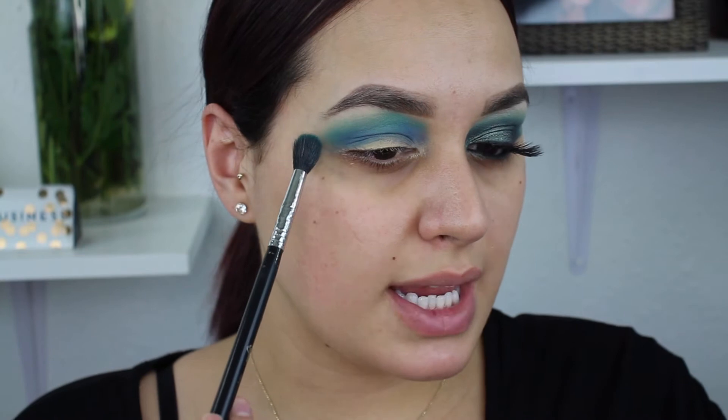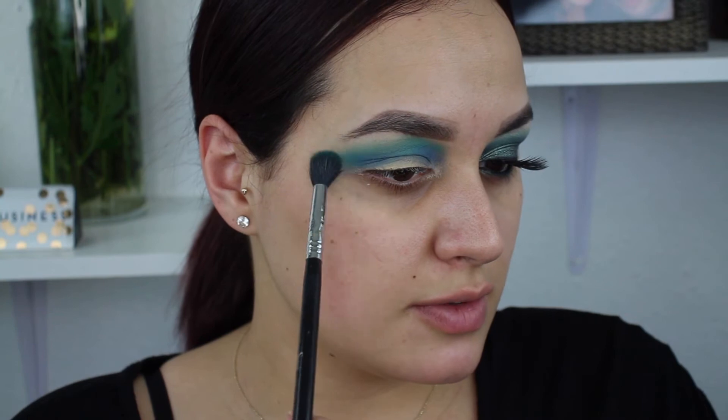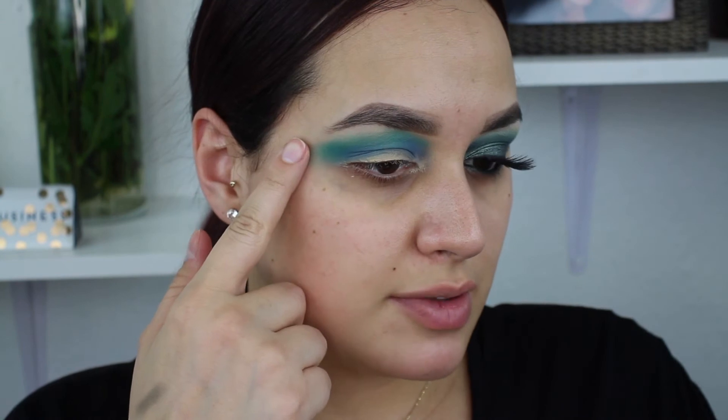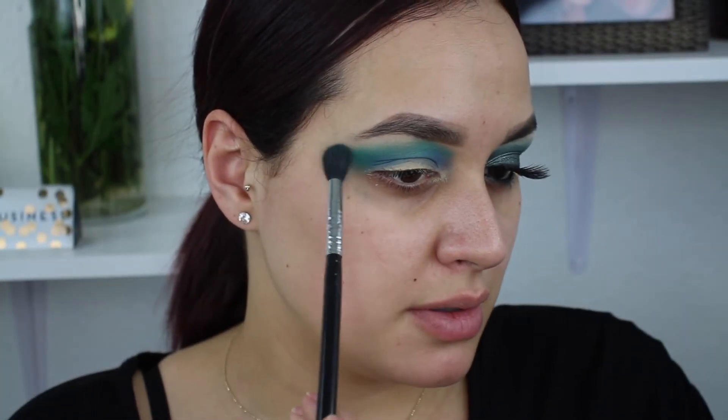Oh shit — I forgot I was winging out my outer V! On this side I have a wing and I totally forgot to do this other side. That's okay — people make mistakes, even makeup people like me. So what I was doing with every transition shade is bringing it out this way, because I'm going to go in with a wipe and sharpen that edge for more of a winged look. I'm going to take the first teal shade and bring this out onto the corner. It's going to be messy, but we'll clean it up. I'm using the tail of my brow as a guide and bringing it out just a little bit past my brow.